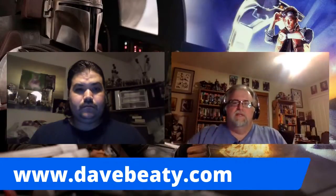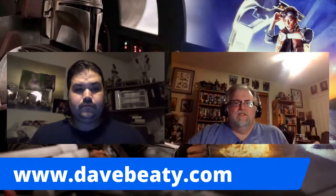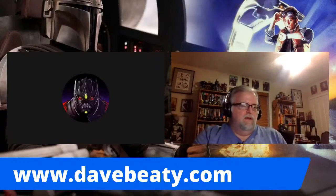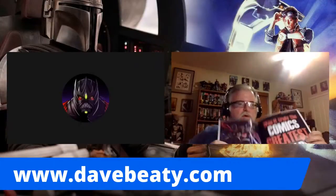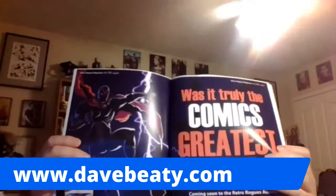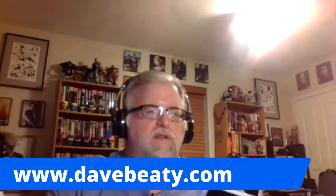I'm super jazzed about this thing, y'all. I love Starlog, I love Wizard Magazine. I've personally felt a real missing piece — there are a lot of great comics news sites where you can get a lot of this information, but there's just something about having it in a magazine format. I read a lot of digital comics, and I'm in the process — we're getting ready to do the Comics Greatest World thing; I'm going to do the podcast on that.